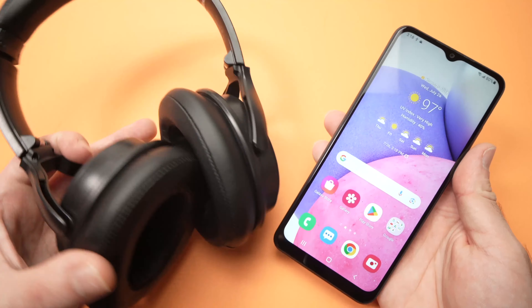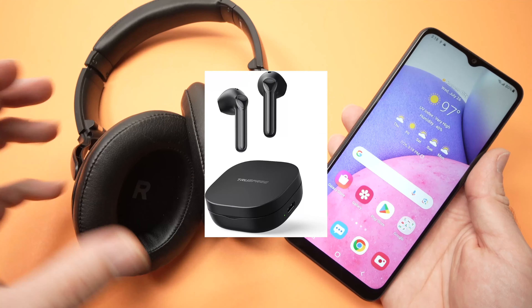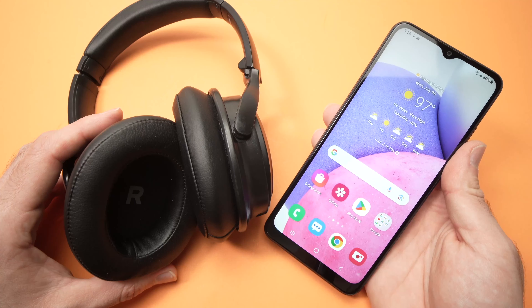In this video, I'll show you how to connect a pair of Bluetooth headphones, or could be small earbuds as well, to your Samsung Galaxy A03s.